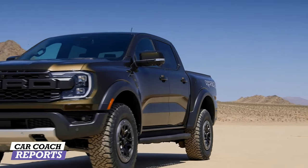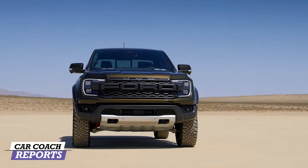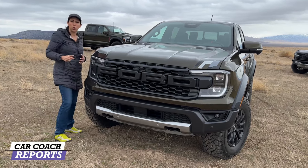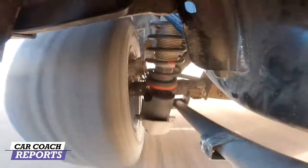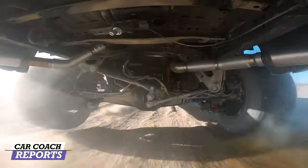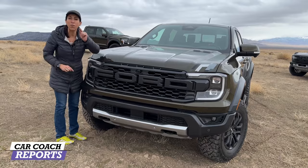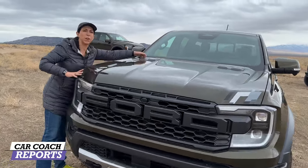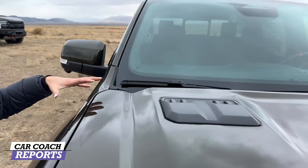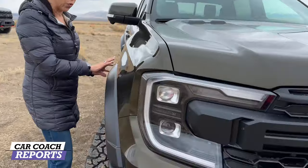What's different about the Ranger Raptor? They've pushed the wheels to the farthest outer corners, and the upper and lower control arms are now aluminum — lighter and stronger — because you get more load on the outside corners. They improved and strengthened the suspension, which is very exclusive to this vehicle, not the same as a regular Ranger. The hood is different too — more muscular with functional vents that allow airflow to escape.